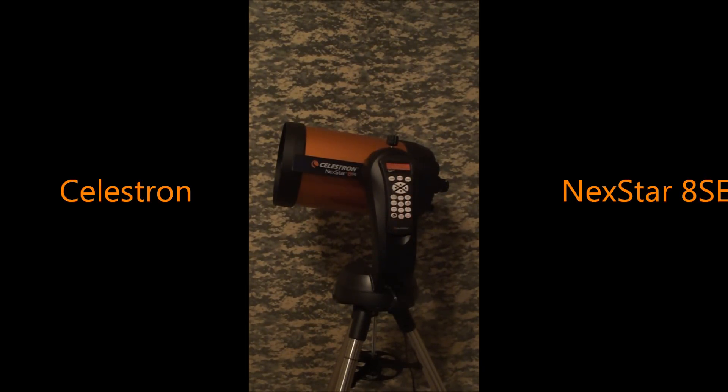Learning, seeing the stars, seeing some nebulae, galaxies, planets — the NexStar 8SE does that. The optical system is designed well: the light follows a path, hits that mirror, bounces back to the secondary mirror, and goes through the telescope into your eyepiece. It's just a great telescope, and I would definitely, definitely recommend the Celestron NexStar 8SE.